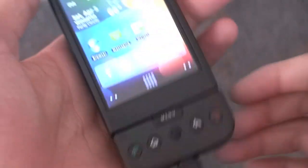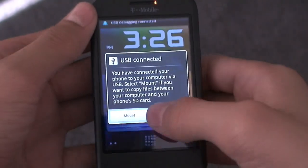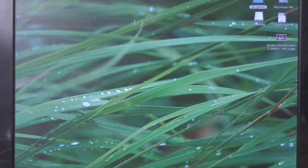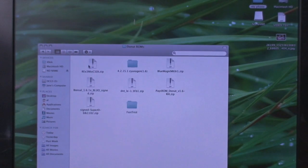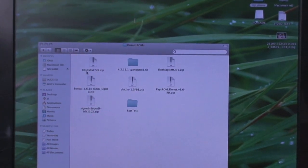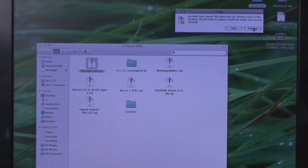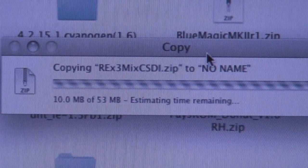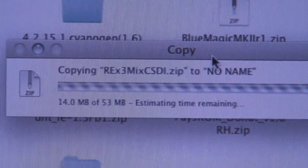Let's go ahead and get this ROM on our phone. Just plug in the USB cable to the bottom of the phone — you'll get the flash prompt. Scroll down, tap USB connected, then hit mount and go to your computer. Find wherever you downloaded the ROM — for me it's in ROMs and donut ROMs. You should see the REX3Mix CSDI.zip. Just drag that to the root of your SD card — it is a 53-megabyte file, so let that finish copying over.